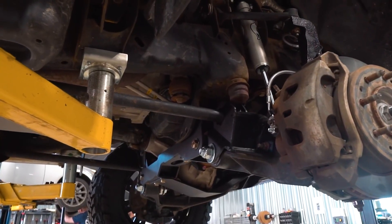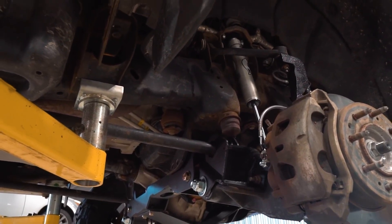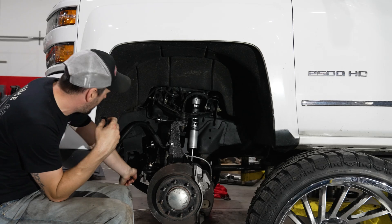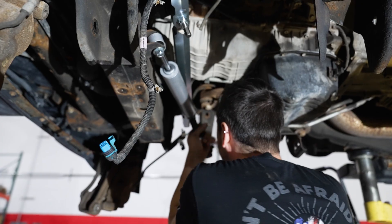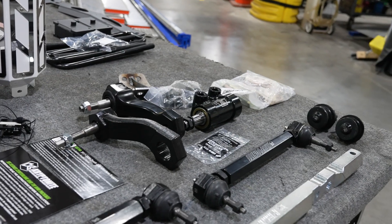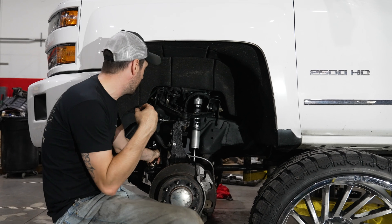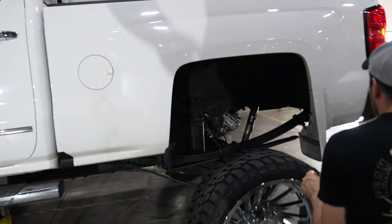Over here you can see our non-torsion drop brackets with our torsion bars installed in those bad boys, rounding it out with our Fox shocks. You'll also see we added in the steering dampener, and obviously this is not stock steering — we opted to go with a Kryptonite full death grip steering kit on this truck, to make this thing absolutely rock solid with no issues as we throw these 14-wides on.